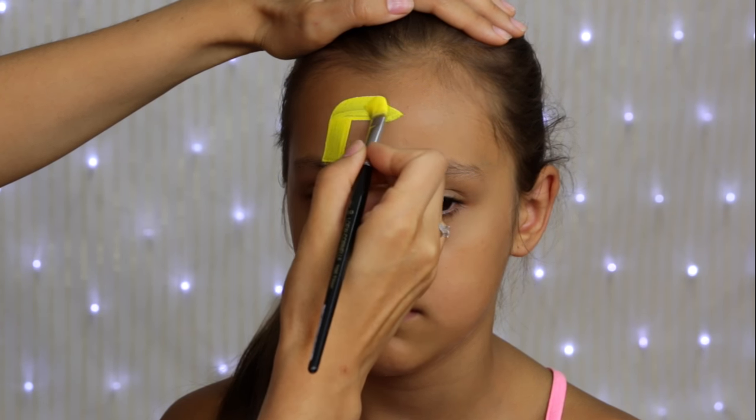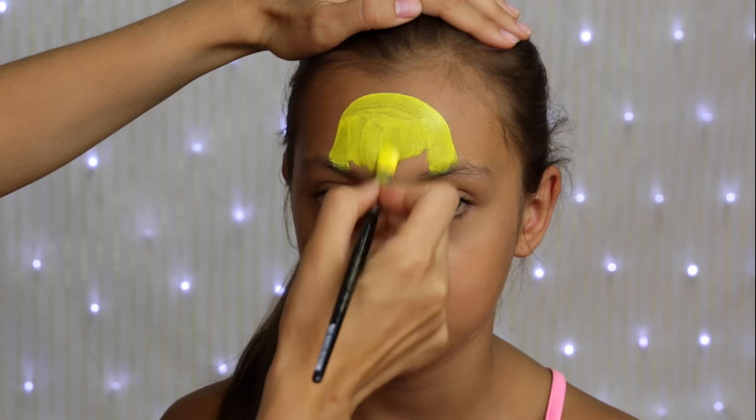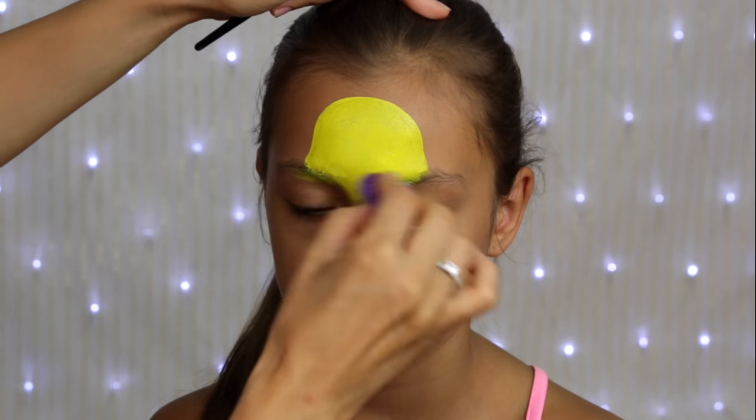Hi guys, this is Olga. Welcome back on my YouTube channel. I had so much fun painting this Pikachu design and I'm sure that it will make happy any Pokemon lover out there.